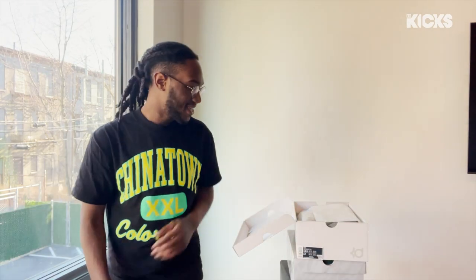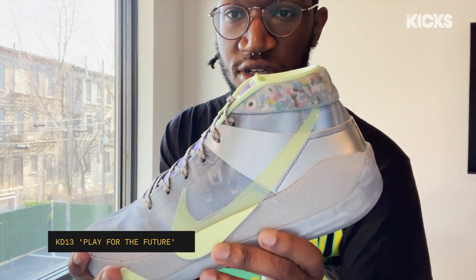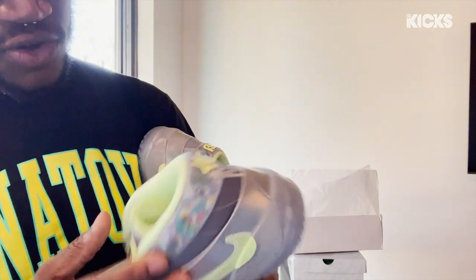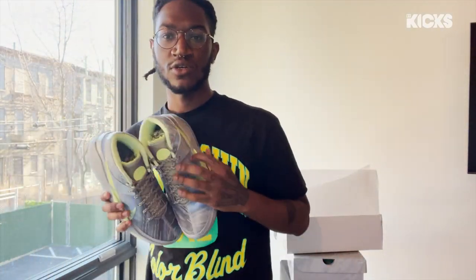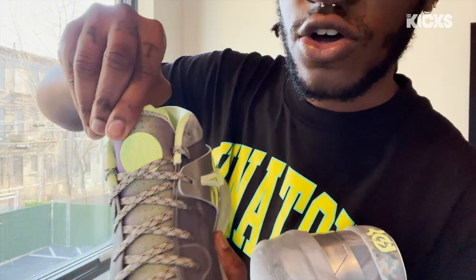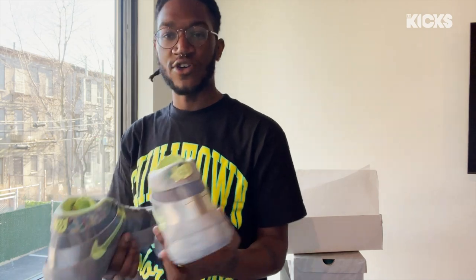Last but not least, our guy KD — big friend of the Kicks family. KD-13 All-Star colorway. These right here — beautiful. As you can see, it has the same kind of speckled pattern that the colorway has. But these come across to me as more superhero. KD also has the All-Star Weekend branding on the tongue. I'm floored by these — they take me to outer space.